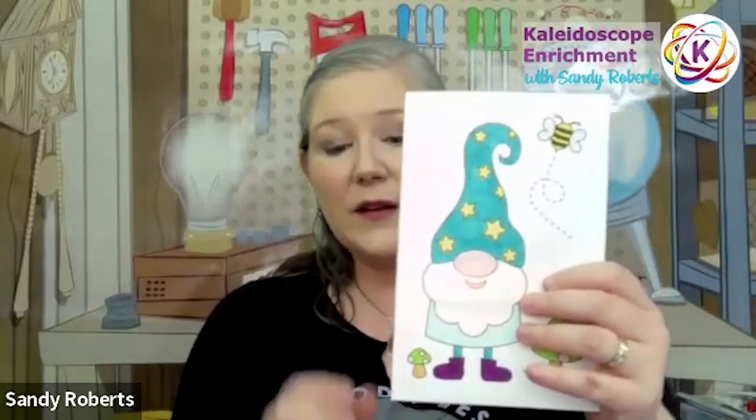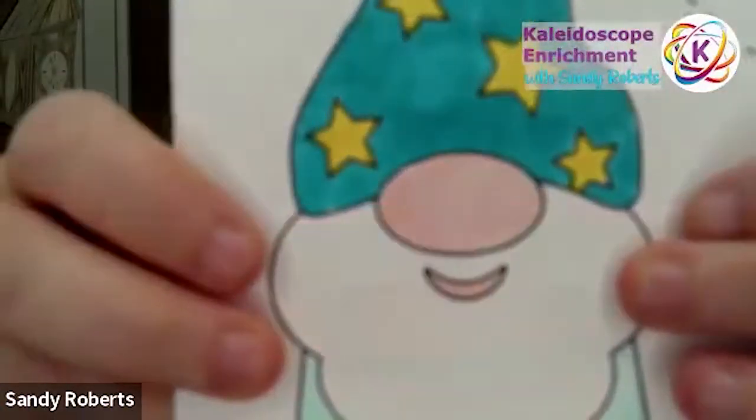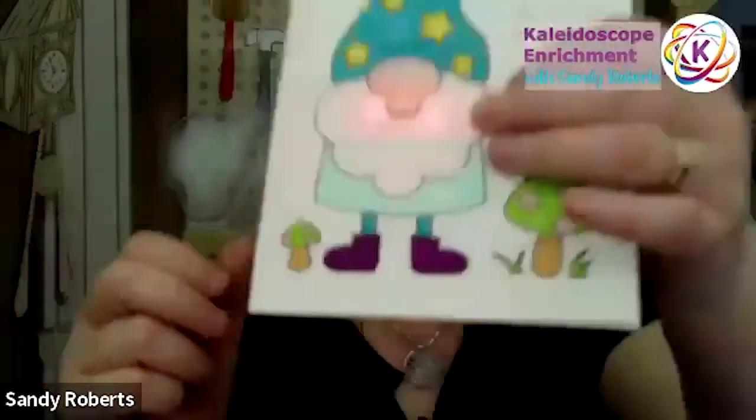This is a fun electronics project. I don't know if you can see his little cheeks lit up too well — a little light-up cheeks. So this is a fun circuits project.